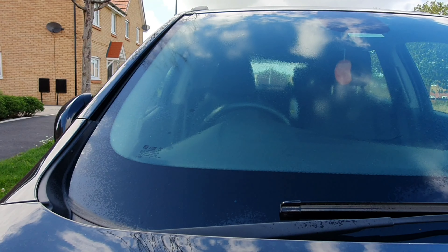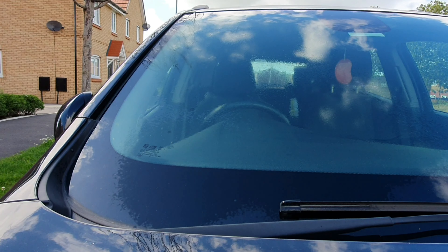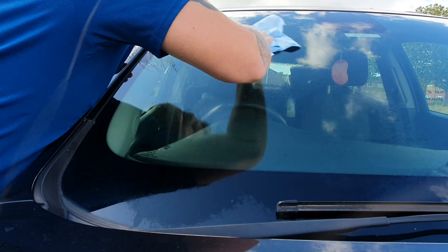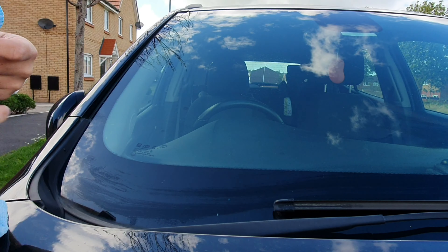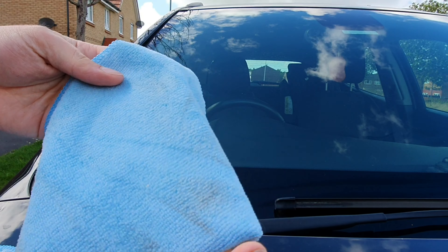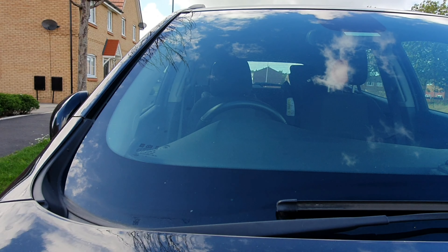You can see the wind's spraying it nicely off to the side. I'm just going to work this side to side, once down. You can already see a level of dirt come off onto the cloth, so flip the cloth over onto a clean side.